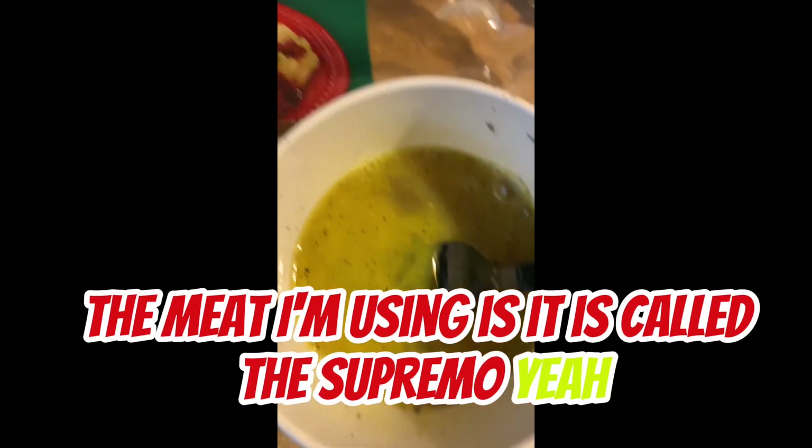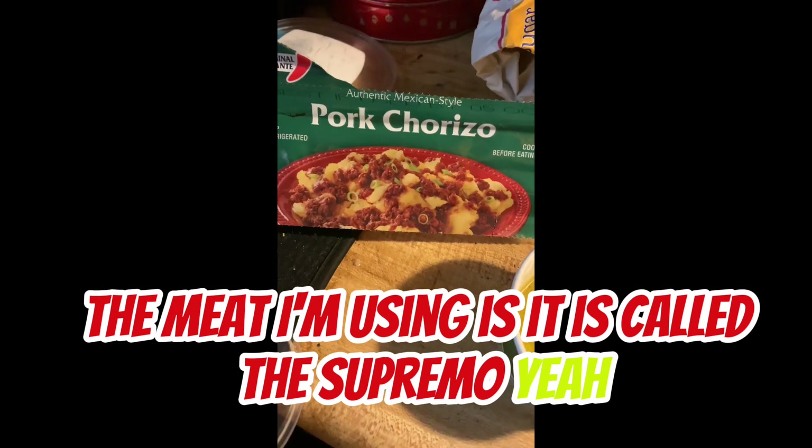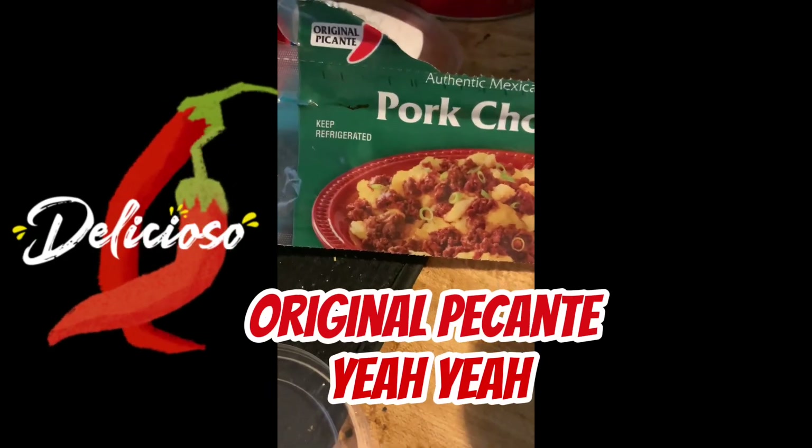Oh, by the way, the meat I'm using is called the Primo — yeah, the Primo pork chorizo. Original picante.